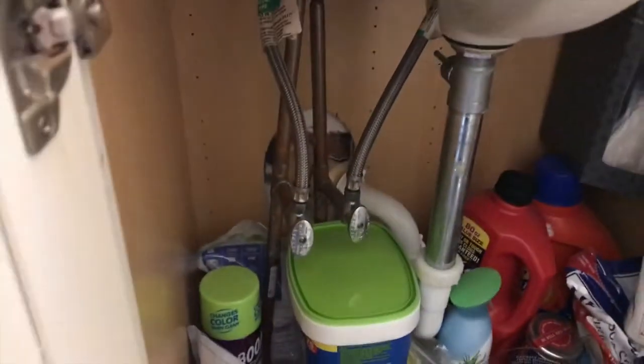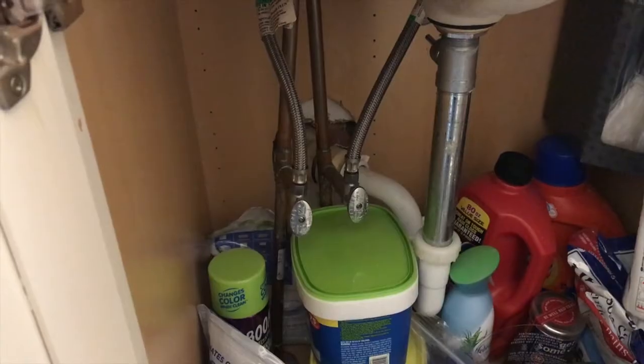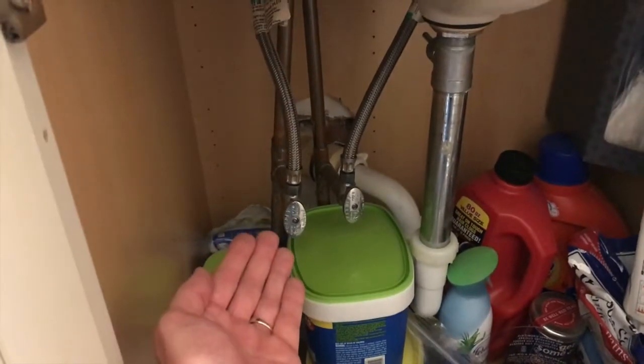So we've covered option number one — the most common reason for humming and vibrating is the valve not being in the full open position. The second option, in the event that opening the valve fully does not fix the sound, is you will have to replace this valve.